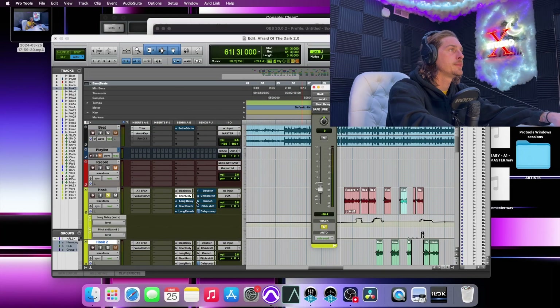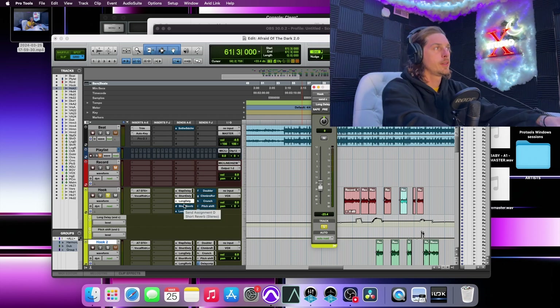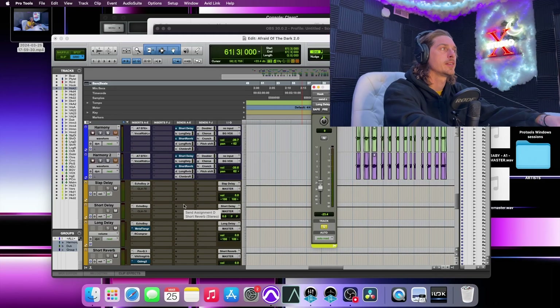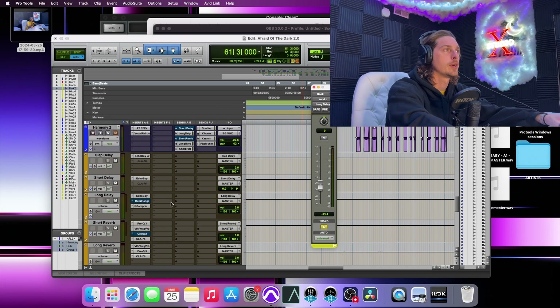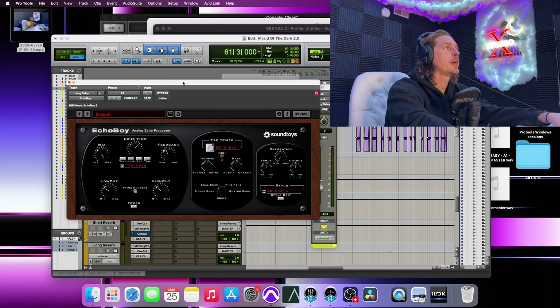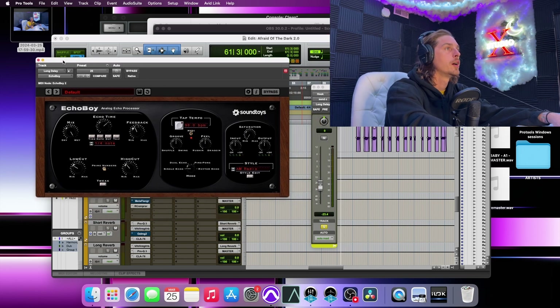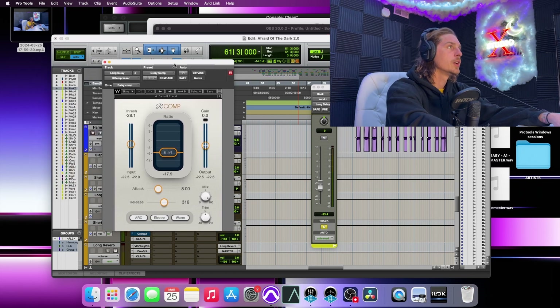There's also some long delay on this, giving a very spacious, luxurious feel — a lot going on but very subtle. With Echo Boy I have it set to a quarter note, higher feedback, 100% wet. The high cut isn't quite as much so it sticks out a little more, and I have it set to AM radio. After that it goes into an R Compressor.